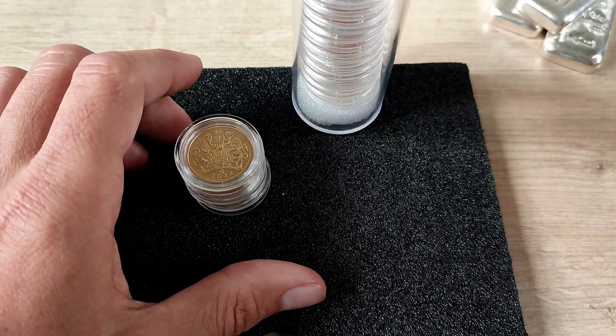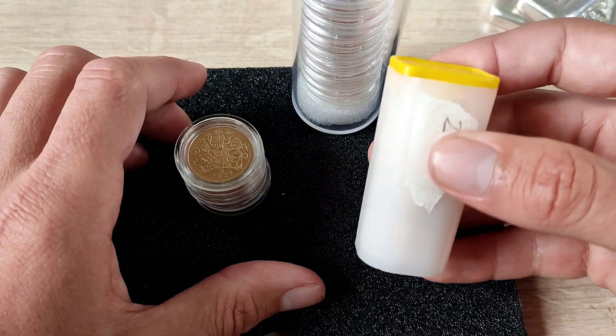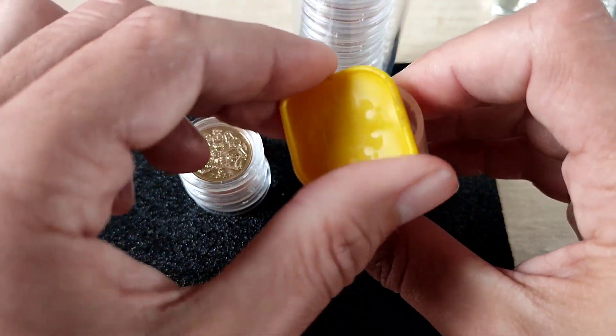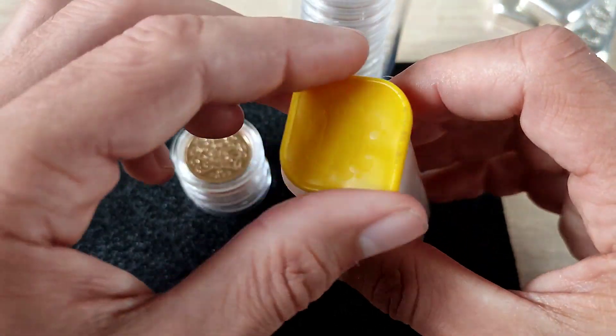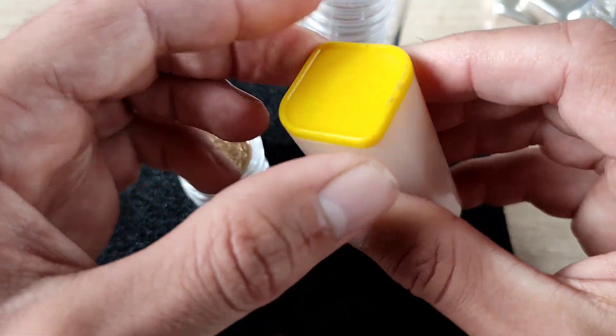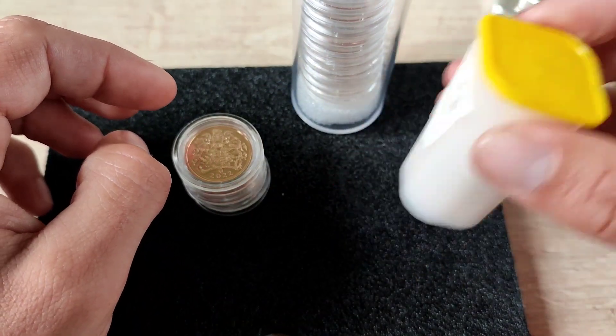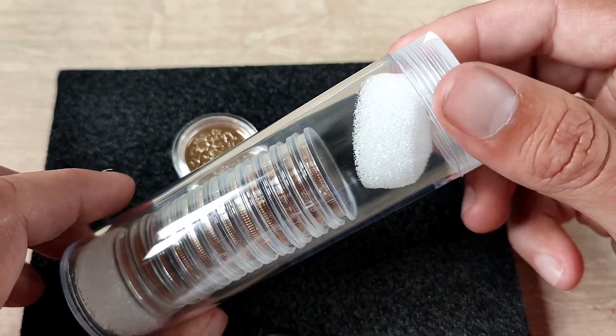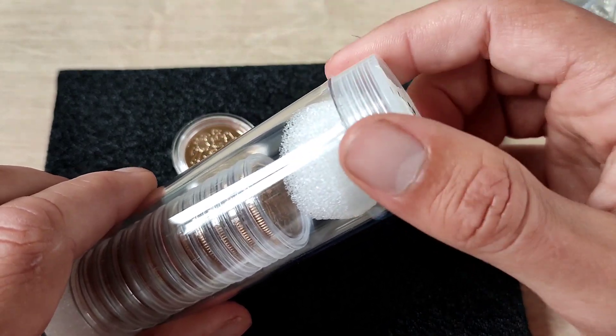I can basically store the sovereigns in a capsule in a tube. They'll hold 20 in the capsules, which is different to the Royal Mint tubes — those will hold about 27, maybe up to 30 at a push. Those obviously are not in capsules.